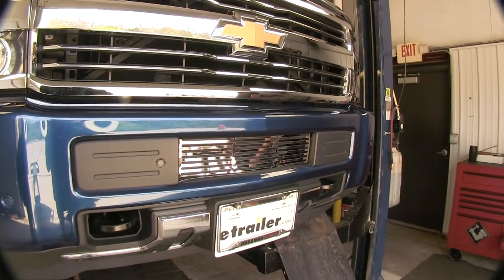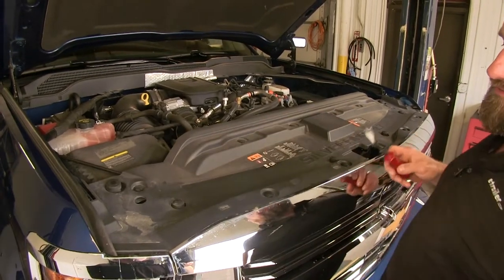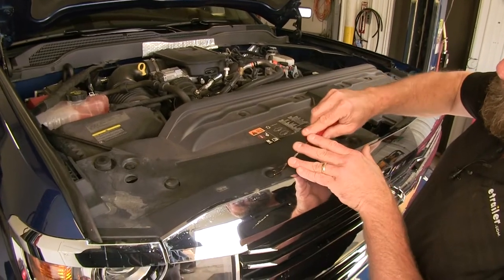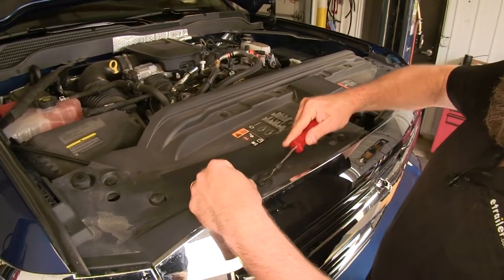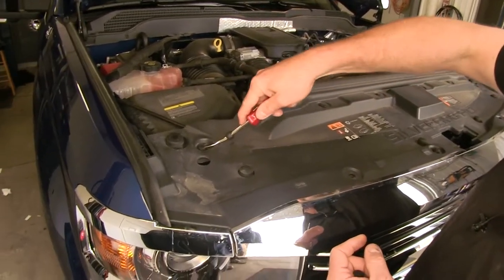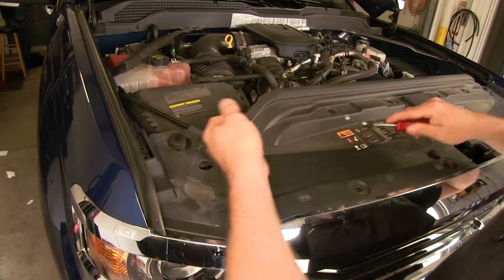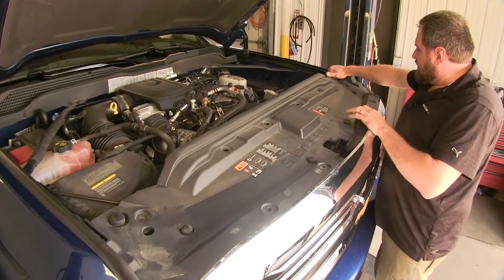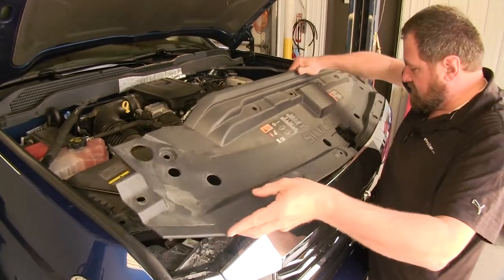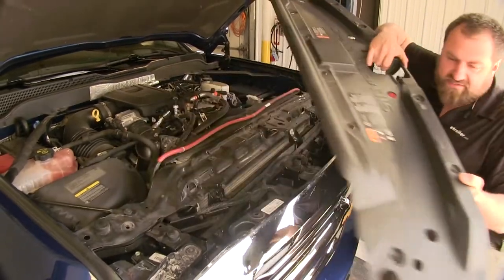Now let's go ahead and show you how to install it. To begin, we're going to have to remove this plastic fascia on top. There are 12 push pins that hold it in. You can use a flat blade screwdriver or a panel tool — just pry up on the center and pull them out. Now that we have all of our clips out, we can lift up our cover and set it to the side.